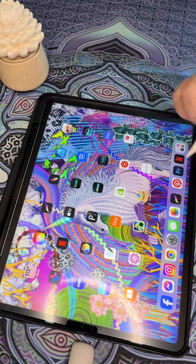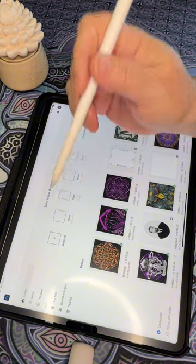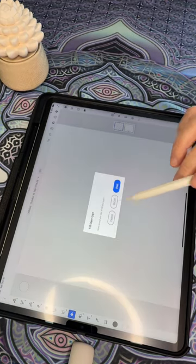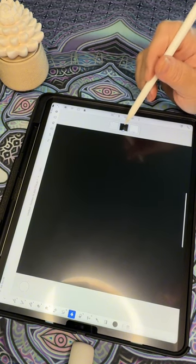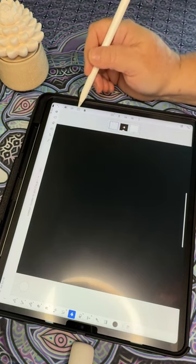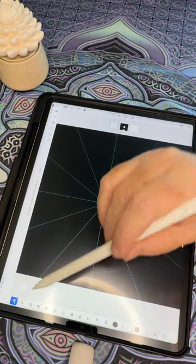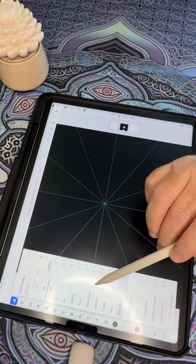First, let's open our Adobe Fresco app on the iPad. I use a 2100 by 2100 pixel square and fill the background with one flat color. I also lock the background so that I don't draw on top of it. Then I open the symmetry tool, which is perfect for creating the balance and repetition that a mandala requires.